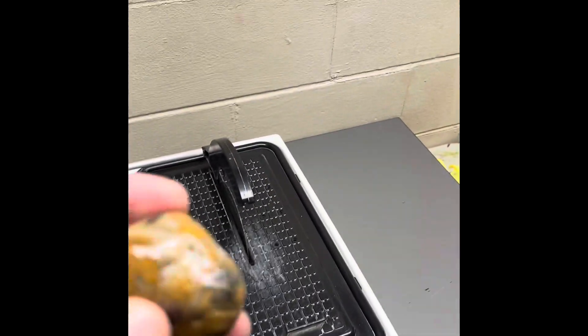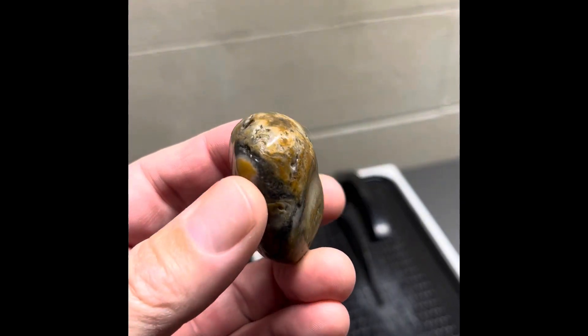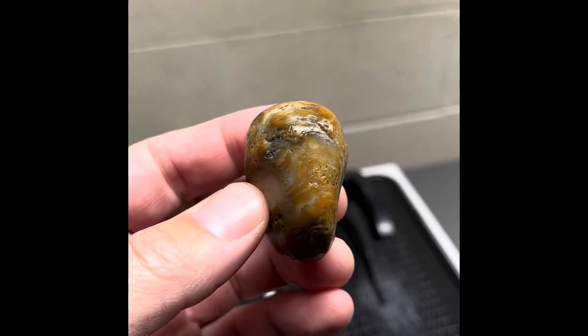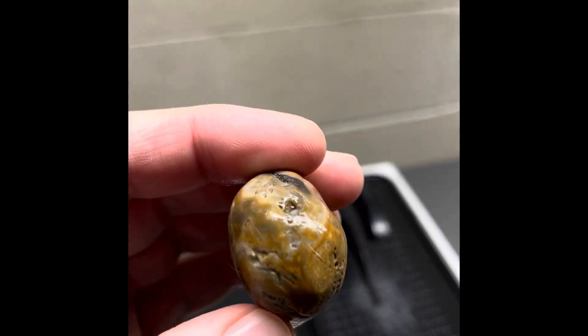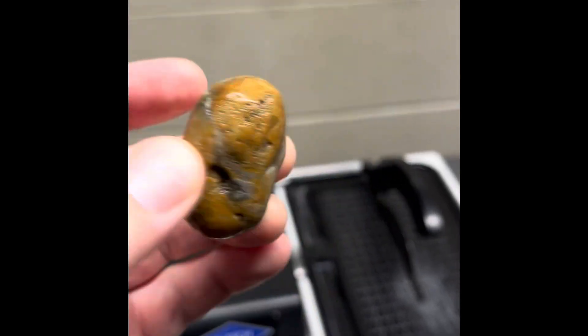Today we got three pretty nice ones. This one, not 100% sure what it is — it's kind of like a fossil soup. There's a little calcite-y pocket there, so I'm worried about that, but we're going to cut it right down the middle and see what's inside. I think there's going to be some really cool patterning in there.